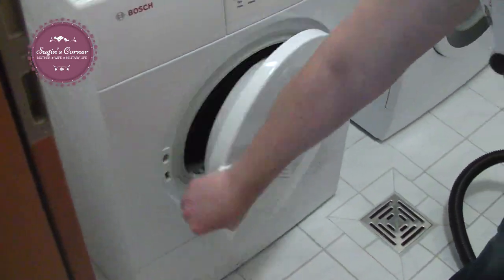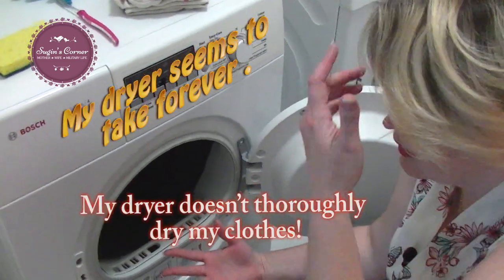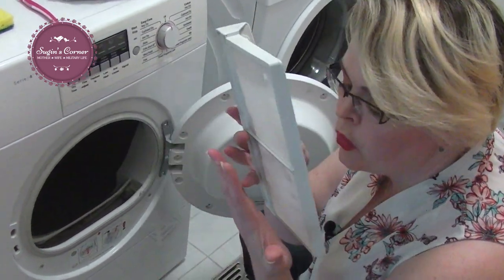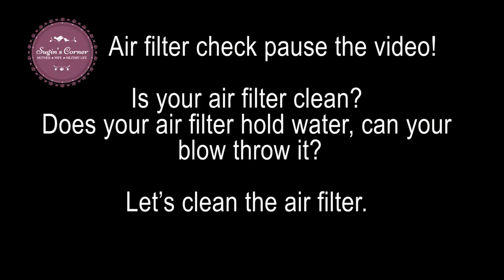One of the big things people complain about with dryers is them not drying their clothes. You need to rinse your filter. If you don't rinse your filter, you're going to have no airflow — it's not going to flow as well. Did you know you're supposed to rinse your filter?